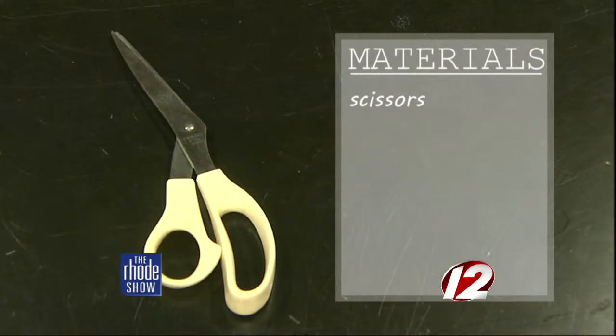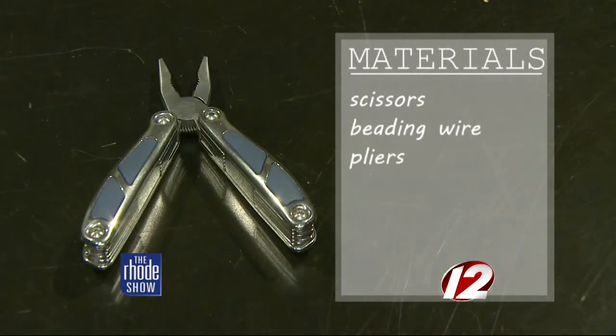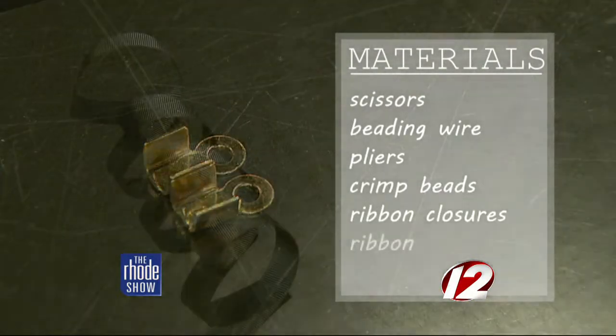Here's what you'll need: scissors, beading wire, pliers, crimp beads, ribbon closures, and ribbon.